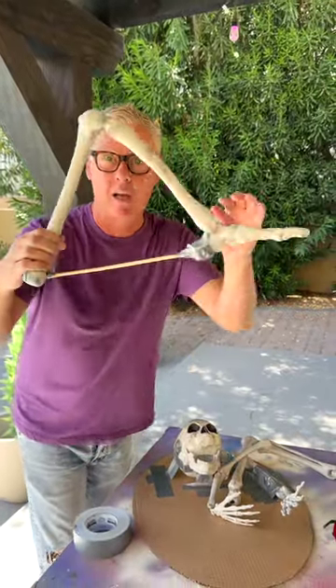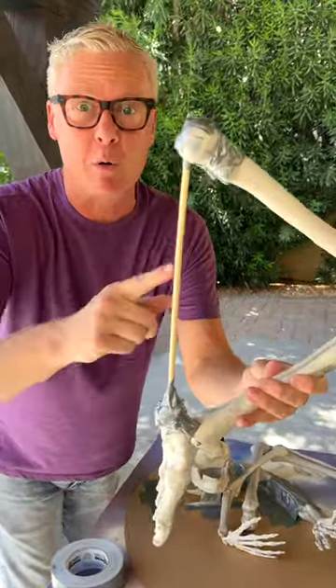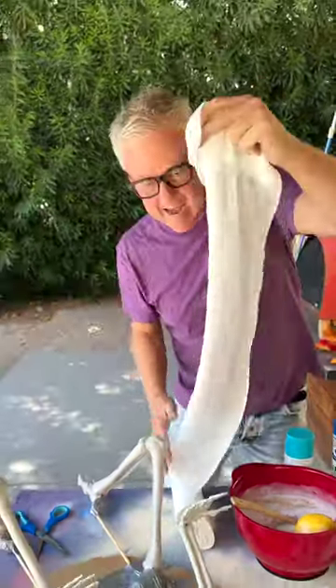On the leg, because I want to bend it, I just took a bamboo skewer and taped it with my duct tape. Let's attach it. I've got some cheesecloth — take about two and a half feet of it and then just cut it.